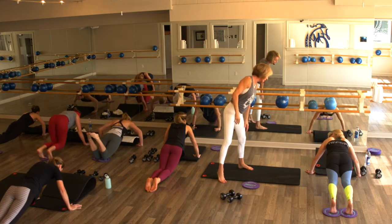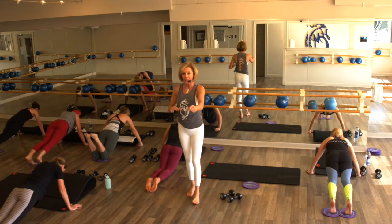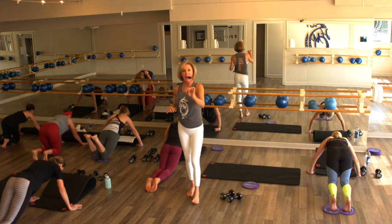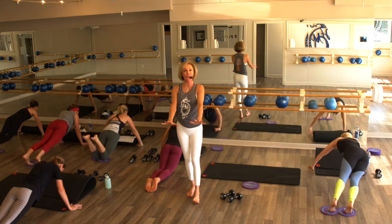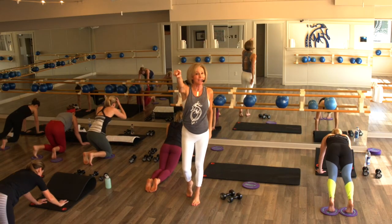You got it — two more times. We're going to bring it in under the hips and lower. One more time — in, out, lower, hands go under your shoulders. You've got one minute on that plank at home. My eyes are on this clock — you've got 55 seconds left. We will stand it up for some deltoids.